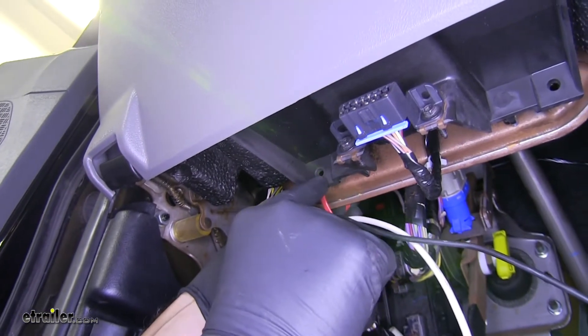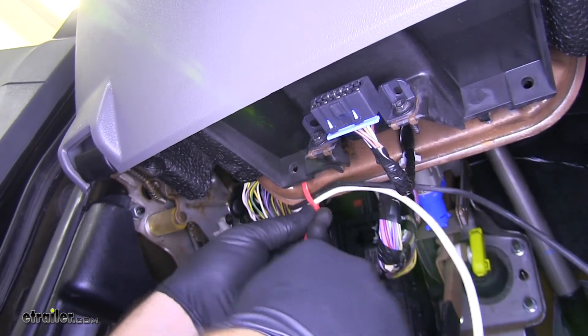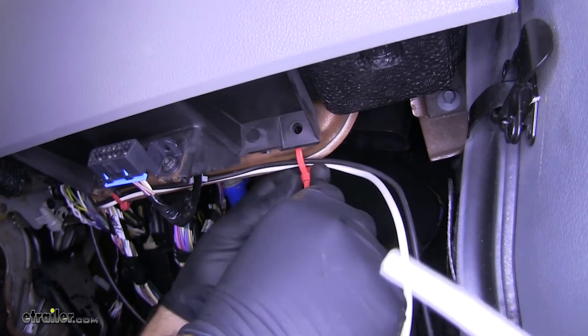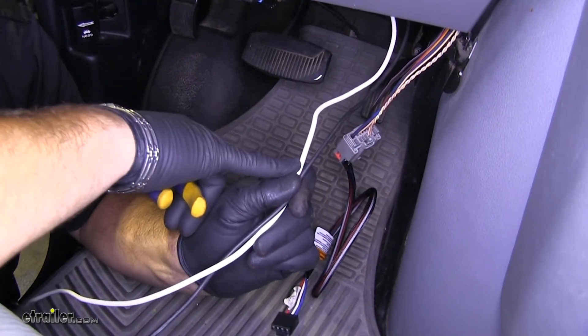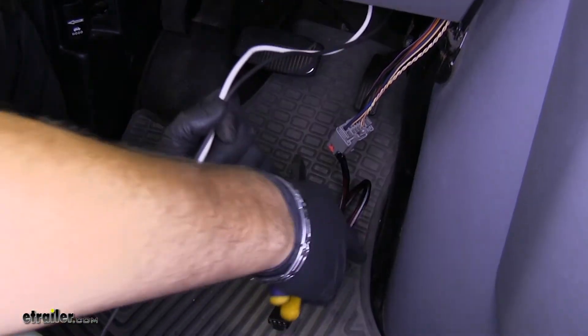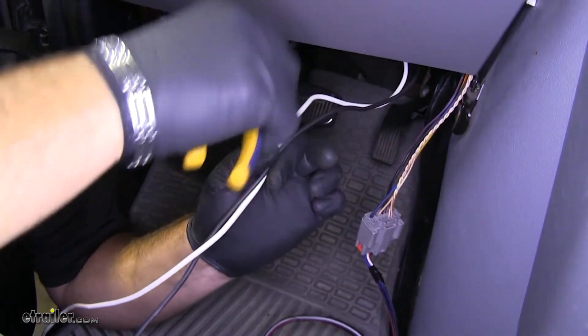Right on the other side of this, there's a square hole in this metal bracket that stays in place. From here, we're going to go ahead and cut our wires down. We're going to leave a little bit of extra so that when we tie into our connector here, we'll be able to tuck it up behind the dash.